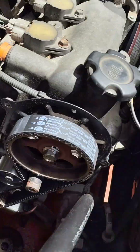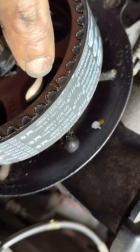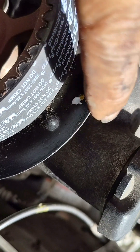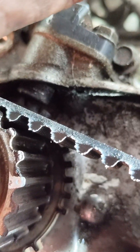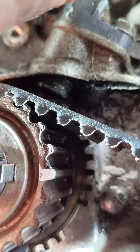Ang timing nito, turo ko lang. Ayan, itong marka na to — kailangan nakatapat dito. Ayan yung puti na yan, kailangan magkatapat sila. Tapos yung sa baba, sa crank shop nya, ayan may puti doon, tapos may marka naman na arrow doon — kailangan mapagtapat nya lang yan. Kailangan magkatapat lang sila.